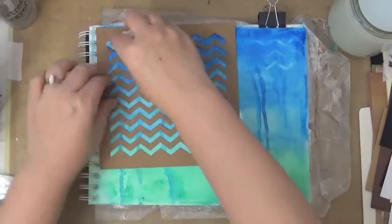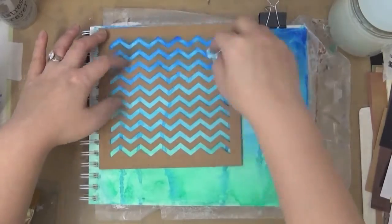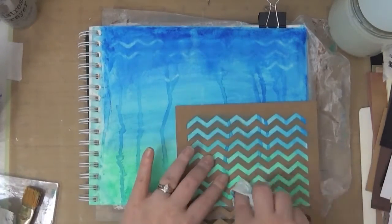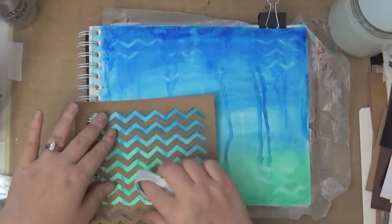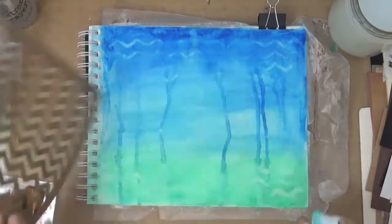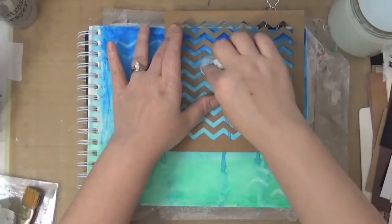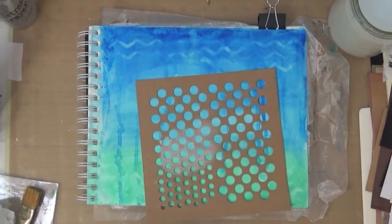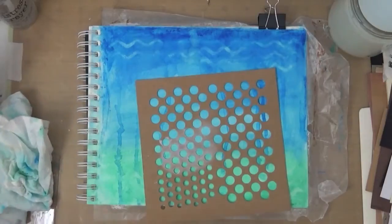Once it's dried, I grab one of the stencils from the stencil pack. I grab the baby wipe and I try to take off some of the colors. I don't want to remove too much and my baby wipe is not wet — it's semi-dry. I just want to remove some. You can do this technique because of the fact that we put the gesso underneath it.